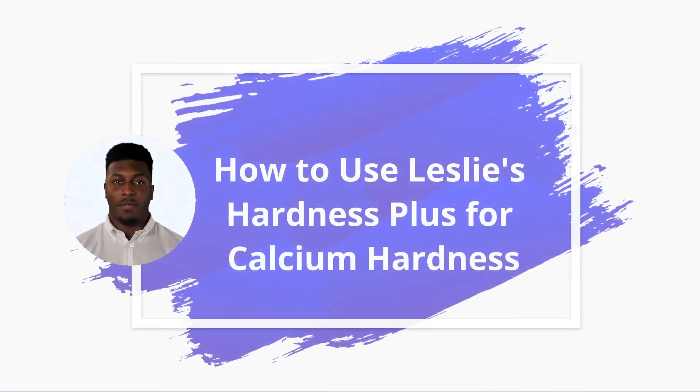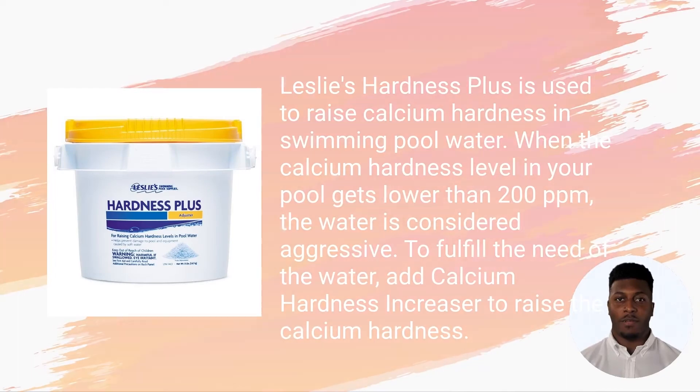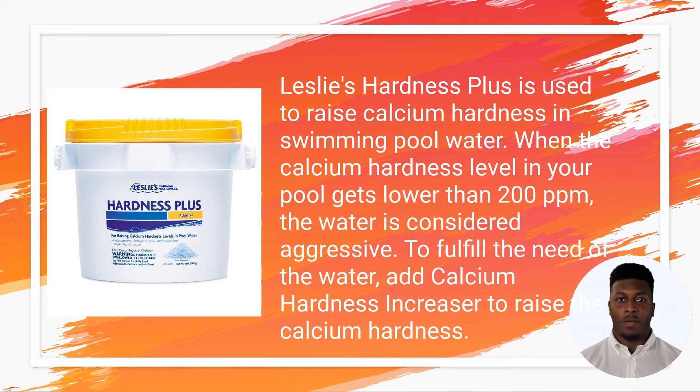How to use Hardness Plus for Calcium Hardness. In this video, we will use the example of Leslie's Hardness Plus for Calcium Hardness Adjuster. Leslie's Hardness Plus is used to raise calcium hardness in swimming pool water.